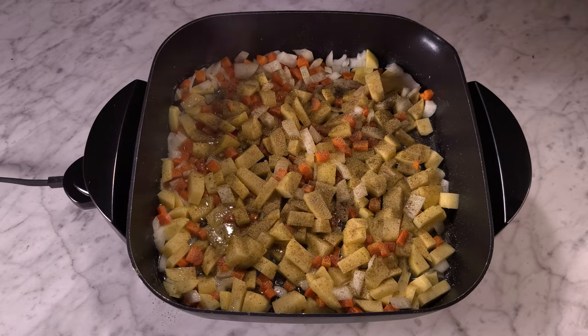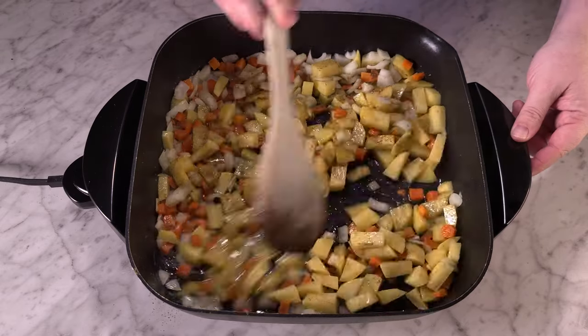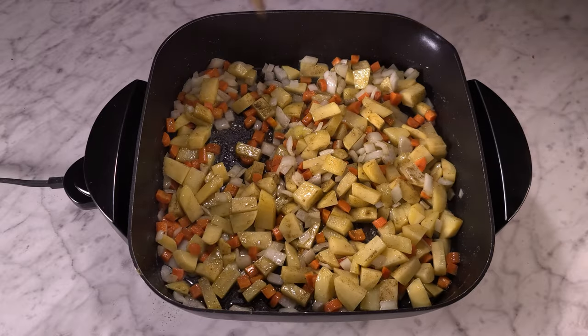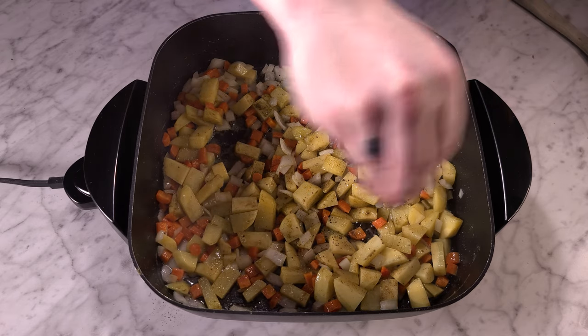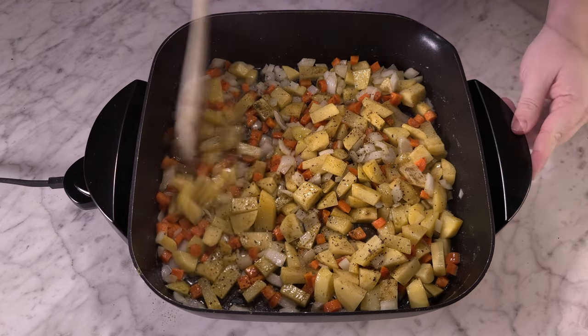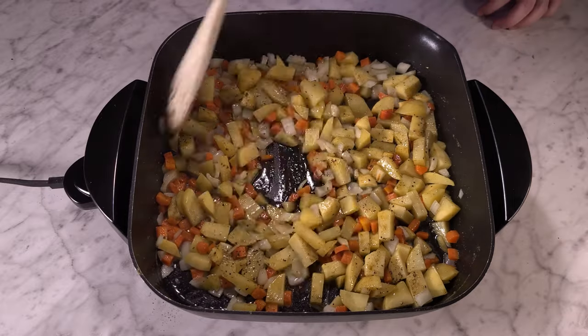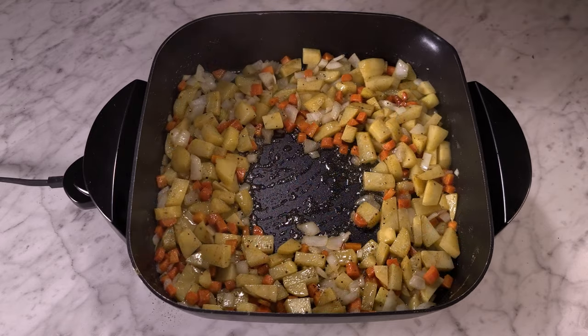I will say I needed just a little more salt — we had to add some at the end — but other than that it was so good. Add your salt and pepper, sauté the veggies for a few minutes, then throw in your chicken, put the lid on, and cook until the potatoes are tender.